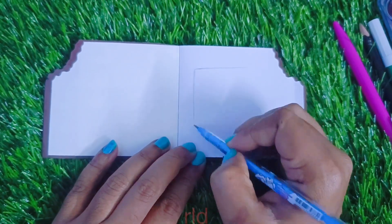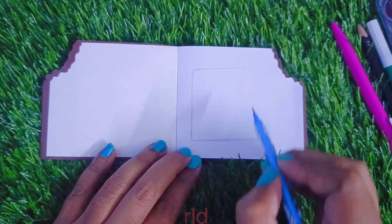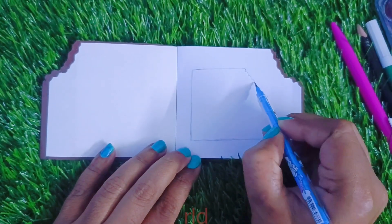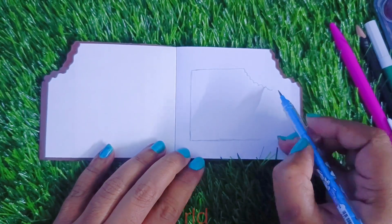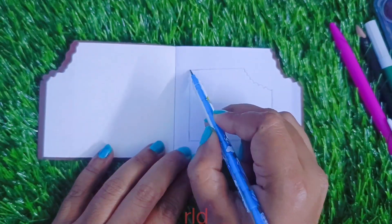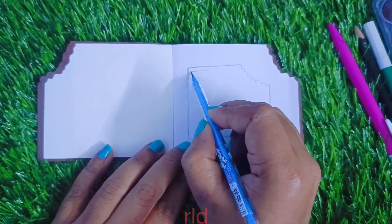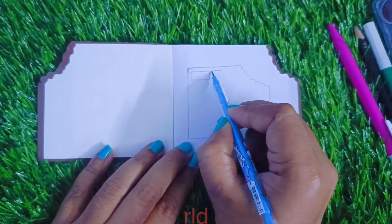I am going to check the paper quality. Actually, I am interested in these drawings and paintings. But I am going to try the paper quality.